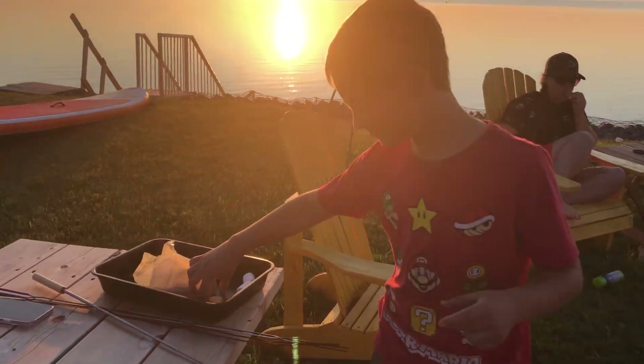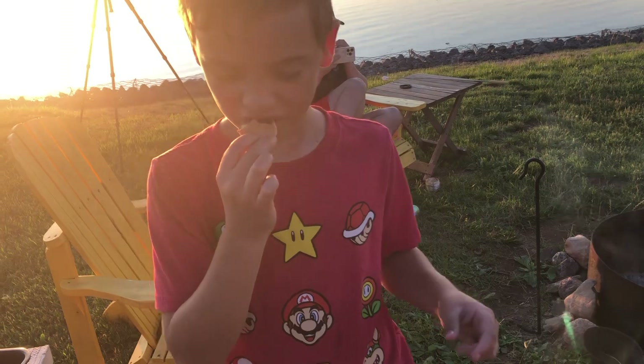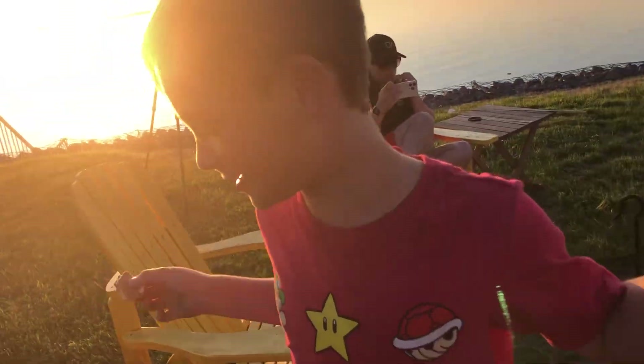Hey guys, in today's video we're going to be roasting marshmallows and making s'mores. So here's one. Of course it tastes good — it's a s'more.